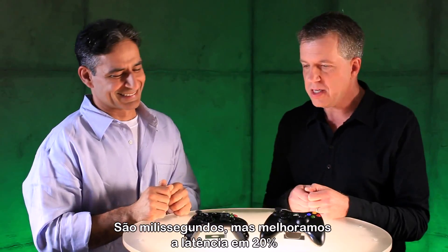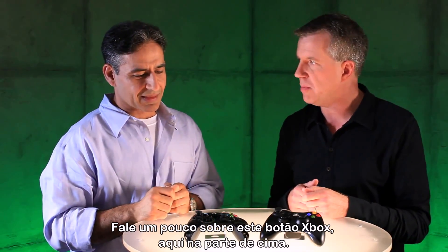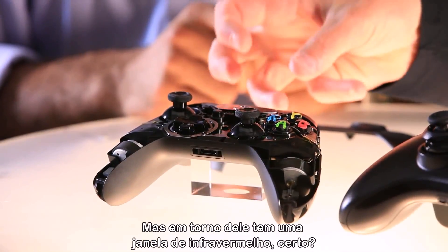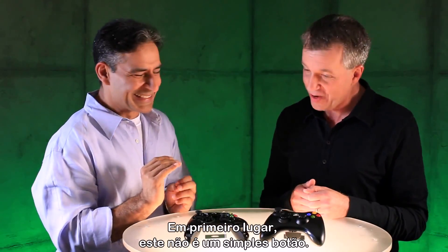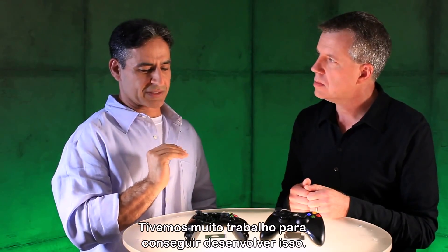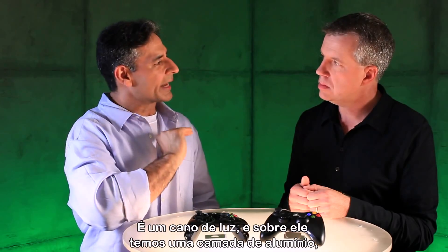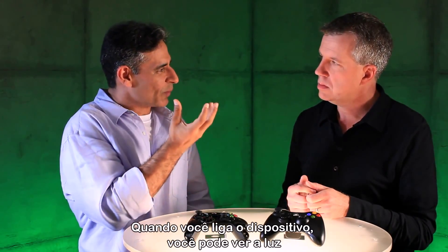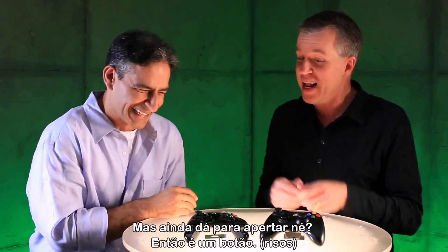This is the Xbox button right there on the top — when you click that you'll go to your dashboard. But it's not just a button. It took a lot of processing to get this thing done. It is a light pipe, and on top of that there's aluminum — transparent aluminum. So when you power this device on, you will see the light shine through metal. But you still press it, so it is a button.